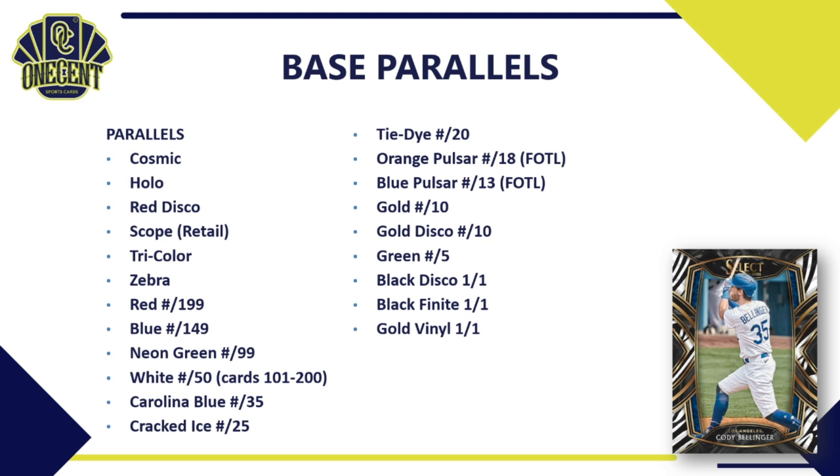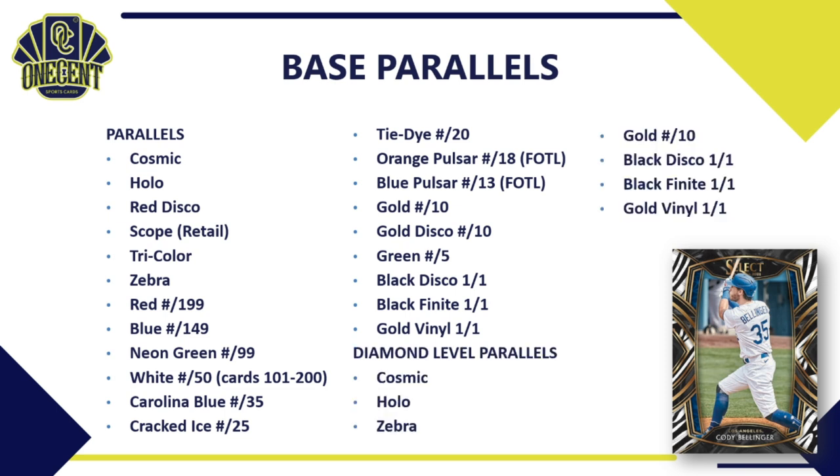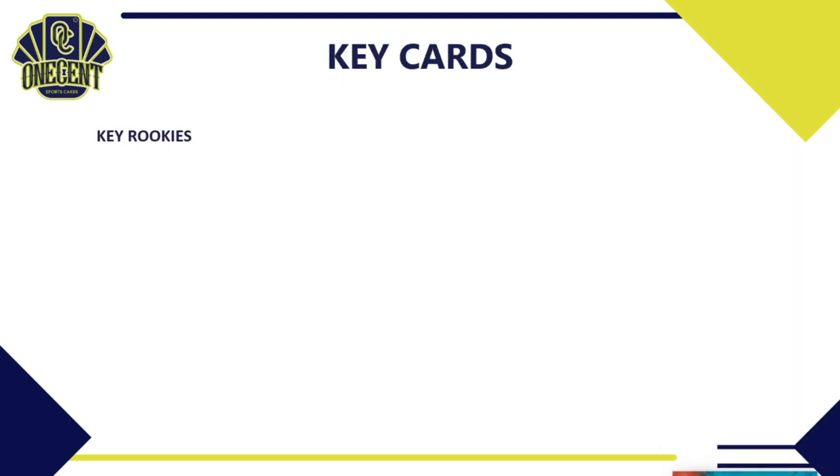For base parallels, there are tons: cosmic, hollow, red disco scope (retail only), tri-color, and zebra. Numbered ones include red, blue, neon green, white (only cards 101–200), Carolina blue, cracked ice, tie dye, and first-off-the-line hobby box parallels in orange pulsar and blue pulsar. Then you have gold, gold disco, green to 5, and three different 1-of-1s: black disco, black finite, and gold vinyl. Diamond level cards (201–250) have a shorter parallel rainbow — cosmic, hollow, zebra, gold, and a 1-of-1.